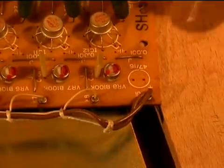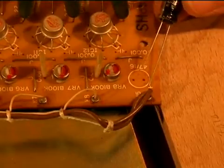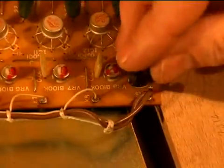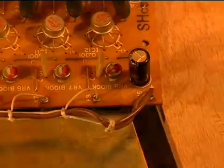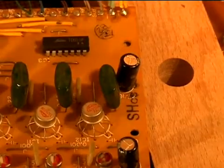Capacitor polarity is clearly marked. The positive lead, which is the longer lead, goes to the plus indicator on the board. Repeat for the other capacitor, then those two will be soldered in.